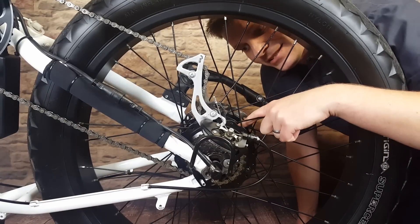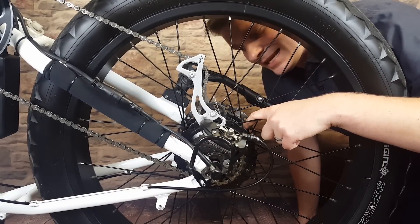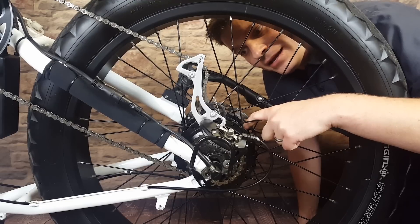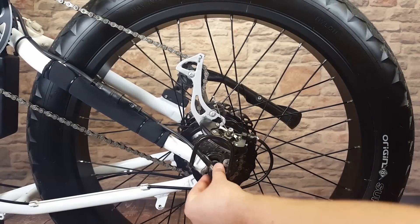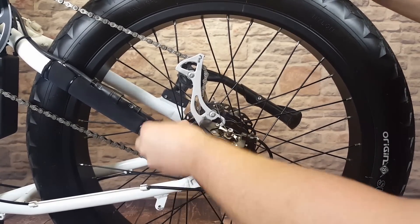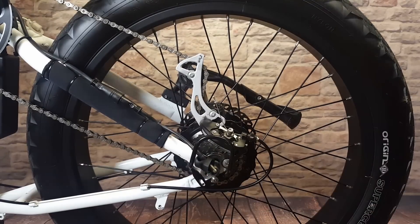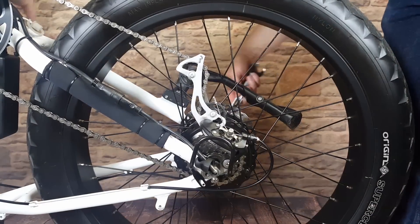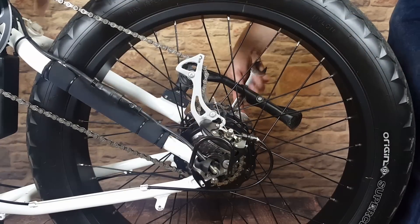First, we're going to take this 48-volt, 750-watt motor — at least that's what it says on the case — pull it off the bike, pull the motor actually out of the case, and see what is inside. If you have any rubber caps, you'll want to remove those. Then we have a nut right there we can loosen up, and the same on the other side. We'll have to take a couple of these zip ties off, and then we'll unplug the motor cable.